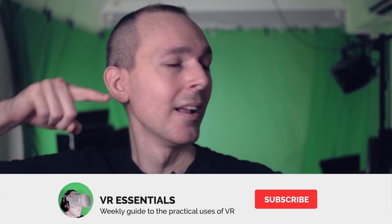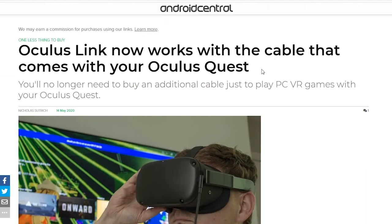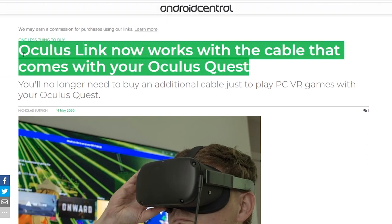Welcome back to VR Essentials where we talk about the practical uses of VR. My name is Lazius Ken. Today we're talking about how Oculus have enabled us the ability to use our charging cable, which is a USB-C to USB-C 2.0 cable, as the link cable.